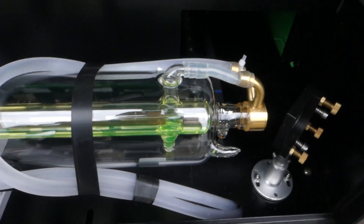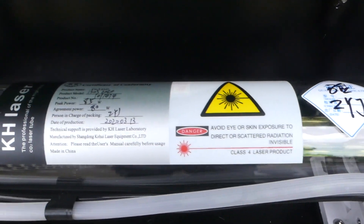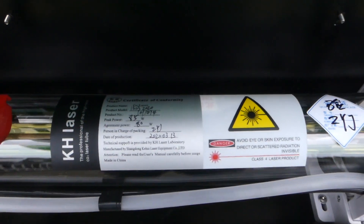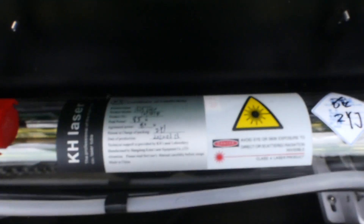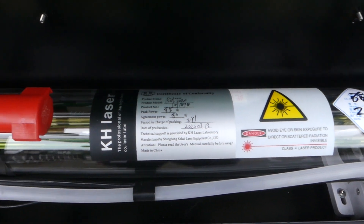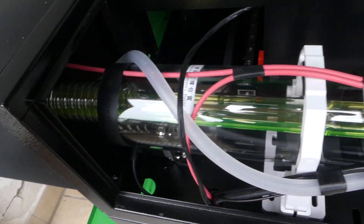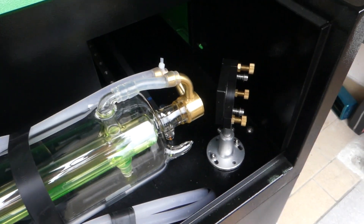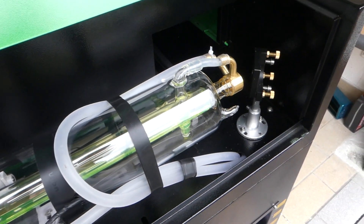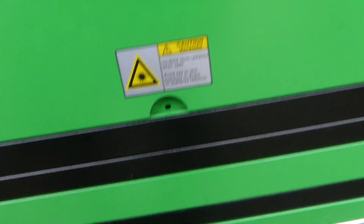Going to the back, we have the big laser tube and this appears to be pretty good quality. It is rated at a peak power of 85 watts and the continuous power is 80 watts, which I think is a little bit high — I would say you should go 10 to 20 percent below that. But even that would be good. It is absolutely huge. It does not come with an amp meter but I'm probably just going to add one myself.